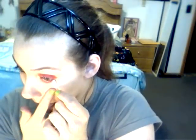Take a Q-tip and just kind of blend out the harsh edges. It doesn't have to be perfect — it's okay if it's smudgy. That's kind of what we want. It's kind of like that dark, eerie, gothic, vampire-ish kind of look. So if it's smudgy, it's okay.